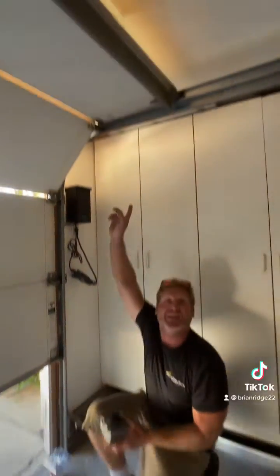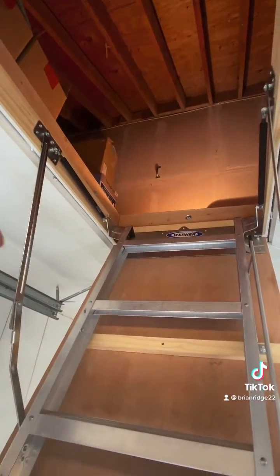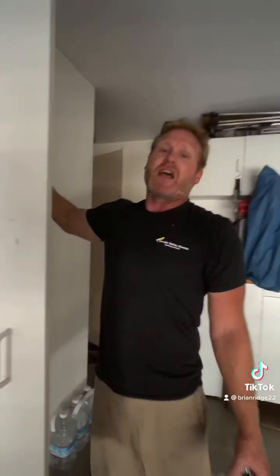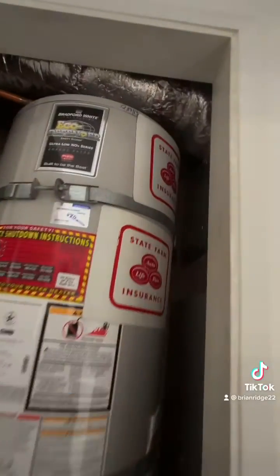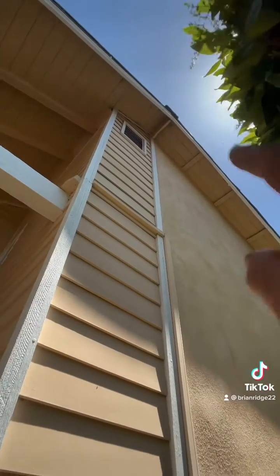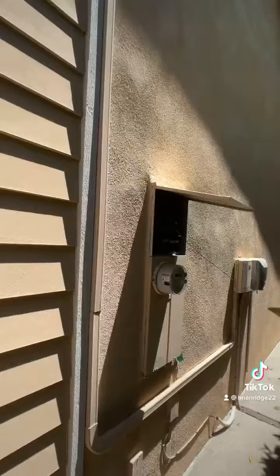I no longer have attic access after that point, so I need to run from where the water heater vent goes up to the attic of the second story. After getting my wire to the attic in the second story, I'll run it down to my panel outside and install a new breaker.